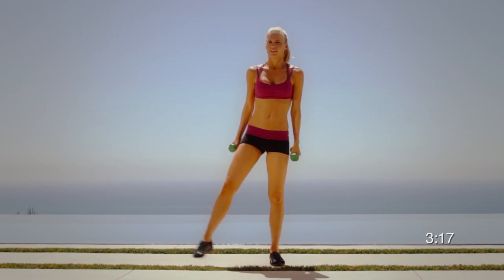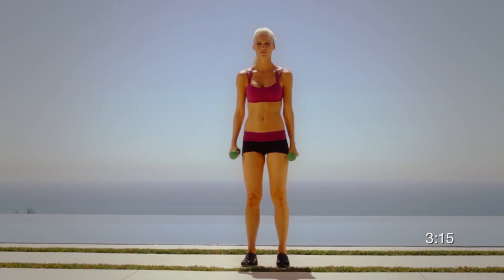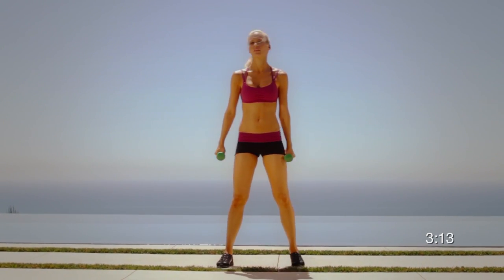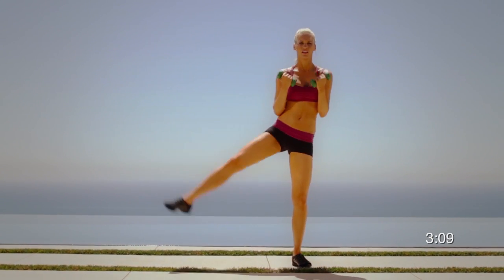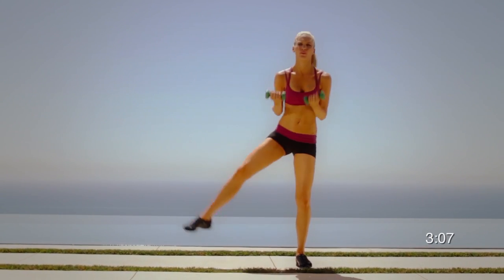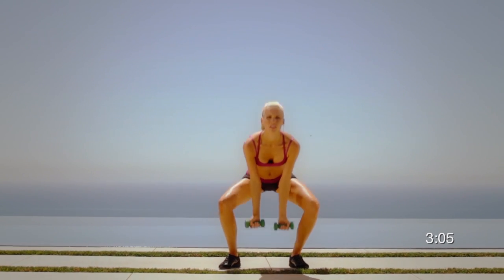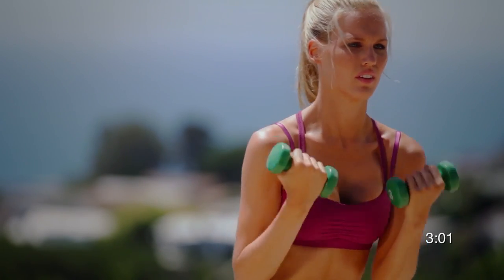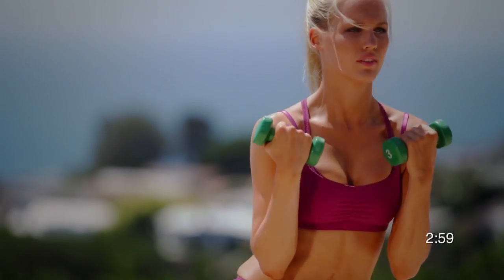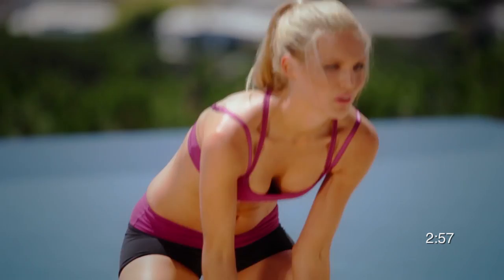One — lift, breathe. Two — come up. Three — curl up strong, perfect posture. Four — lift and breathe. Five — you can do this, go strong. Push that burn back, push through that hurdle. Only a couple more to go. Squat low and curl up high. You're doing great. Lift up high. Curl up high.